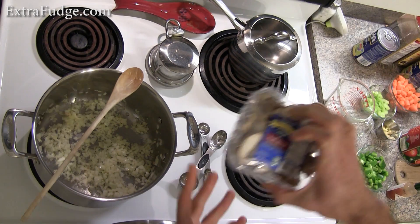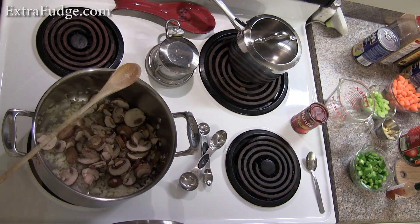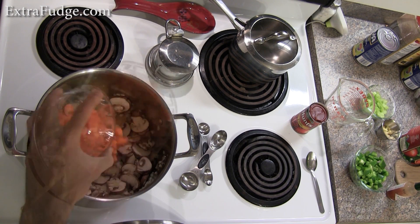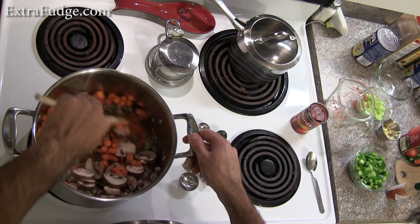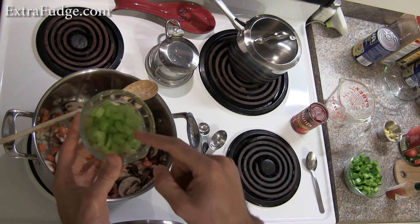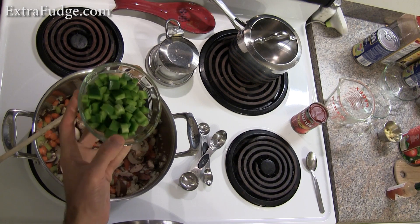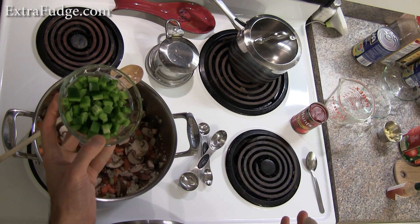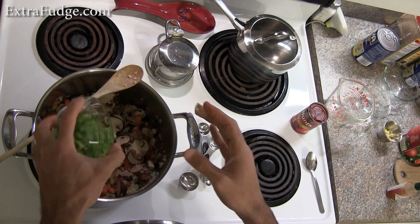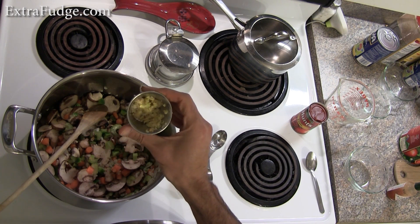Now we're going to add about 8 ounces of sliced baby bell mushrooms. Next, we're going to add 1 cup of chopped carrots — dump it in. Next, we're going to add about 1/3 of a cup of chopped celery, about 1 and a half sticks. Next, we're going to add about 1 and a half cups of chopped green bell pepper — basically one whole green bell pepper without the top and the bottom, nicely chopped. Next, we're going to add about 4 cloves of minced garlic.